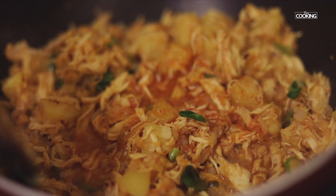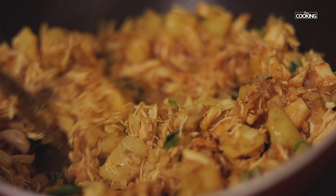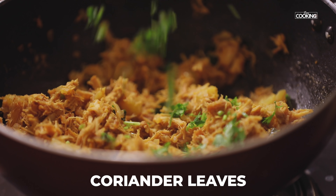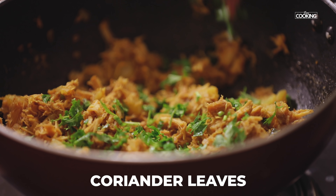I generally don't like to waste the chicken stock because all the flavours are infused into it, so try to use it as much as you can. Finally add some chopped coriander leaves.